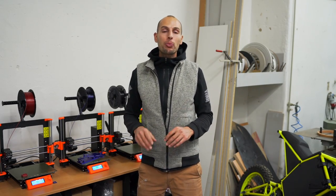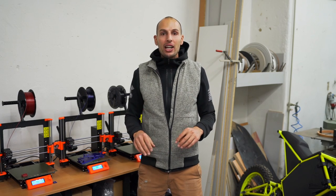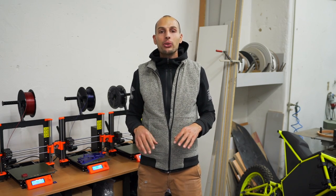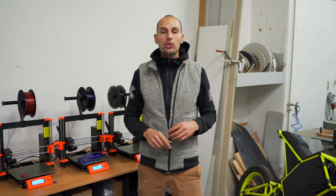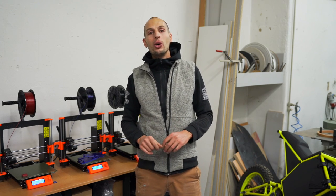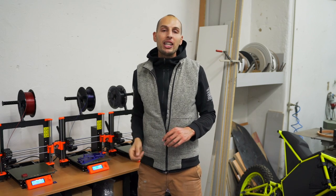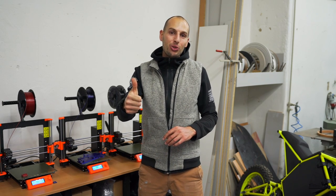Thanks so much to our patrons who support us in this creation and content creation. If you want to support us beyond the comment section, please check out our Patreon account and consider sponsoring us — the link is down in the description. Check out the first previous video introducing the cyber bike right here. Stay tuned and see you next time in another episode. Thank you.